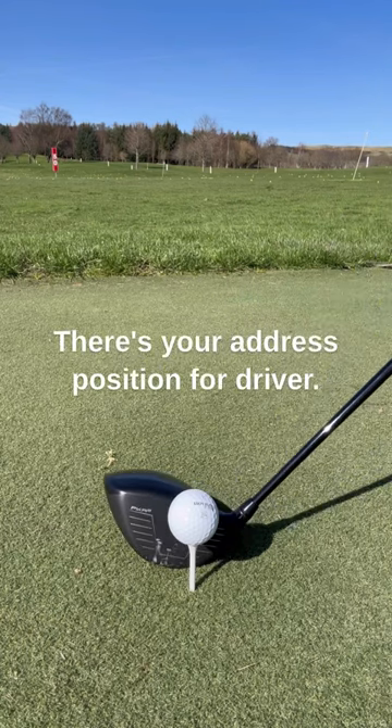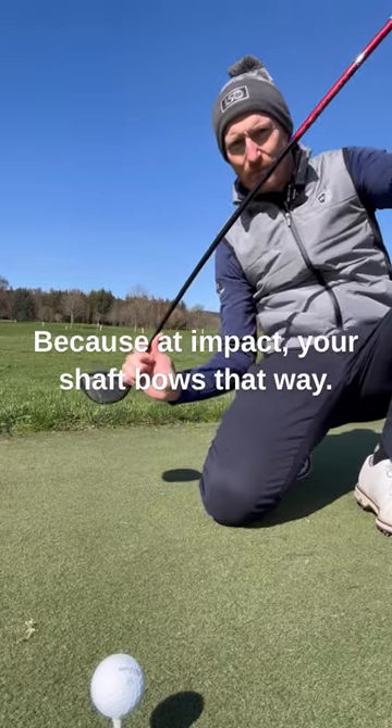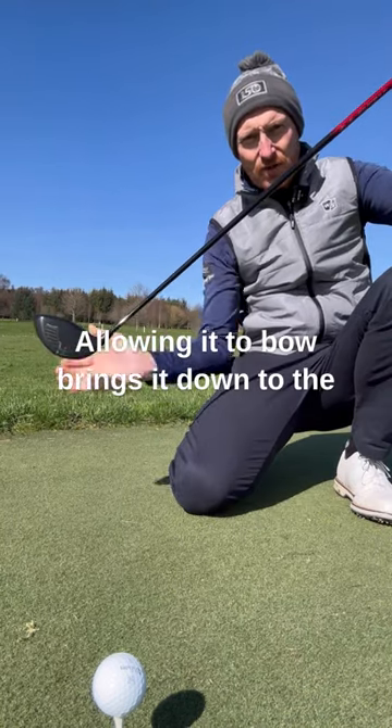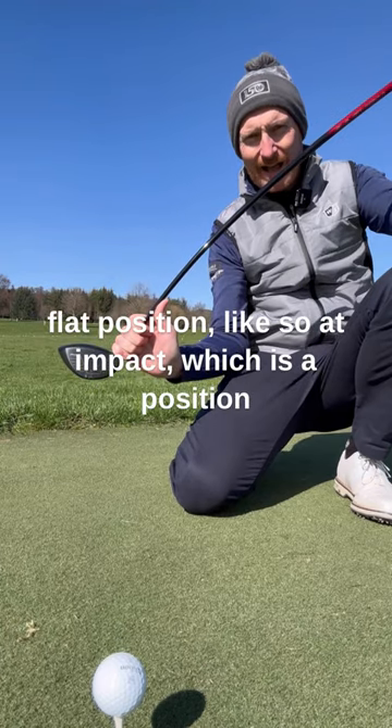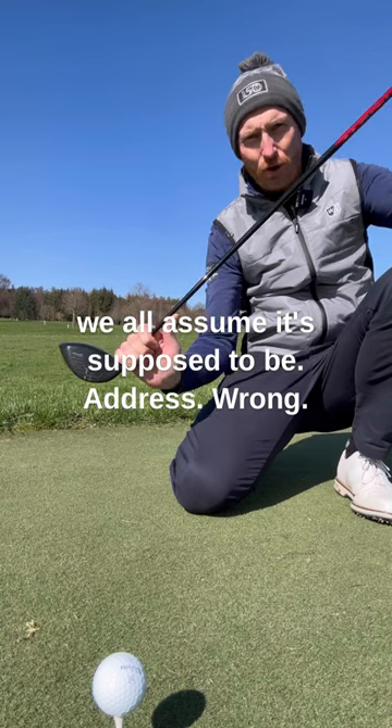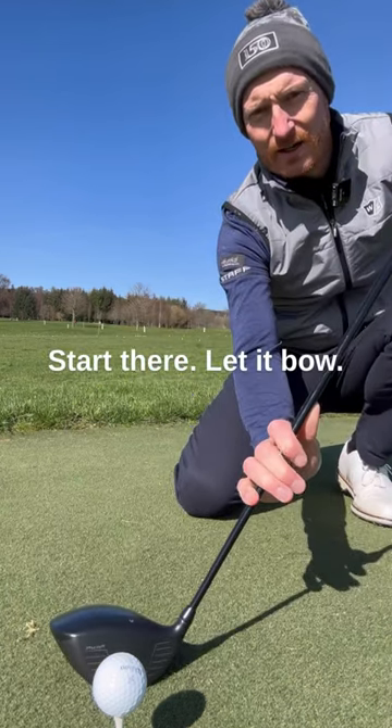There's your address position for driver. Because at impact your shaft bows — shaft droop — allowing it to bow brings it down to the flat position at impact, which is a position we all assume it's supposed to be at address. Wrong. Start there, let it bow.